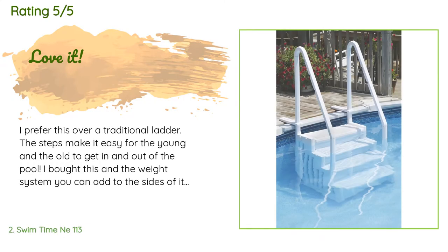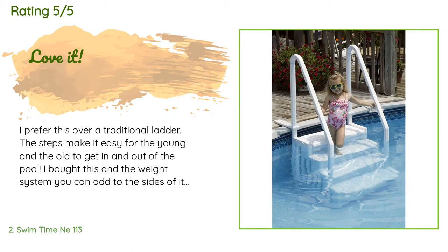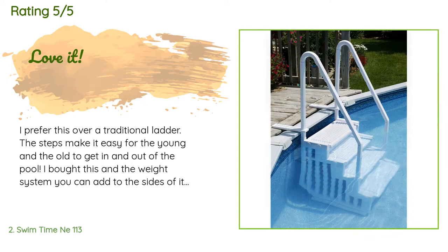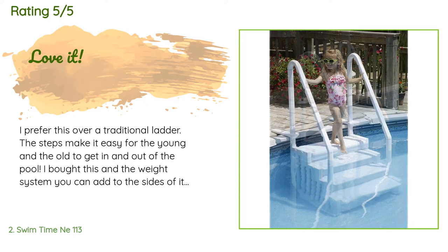There are 636 reviews with an average rating of 4.3 stars. A customer said: 'I prefer this over a traditional ladder. The steps make it easy for the young and the old to get in and out of the pool. I bought this and the weight system you can add to the sides to hold it down so the steps won't float up. As far as the steps go, they are great.'